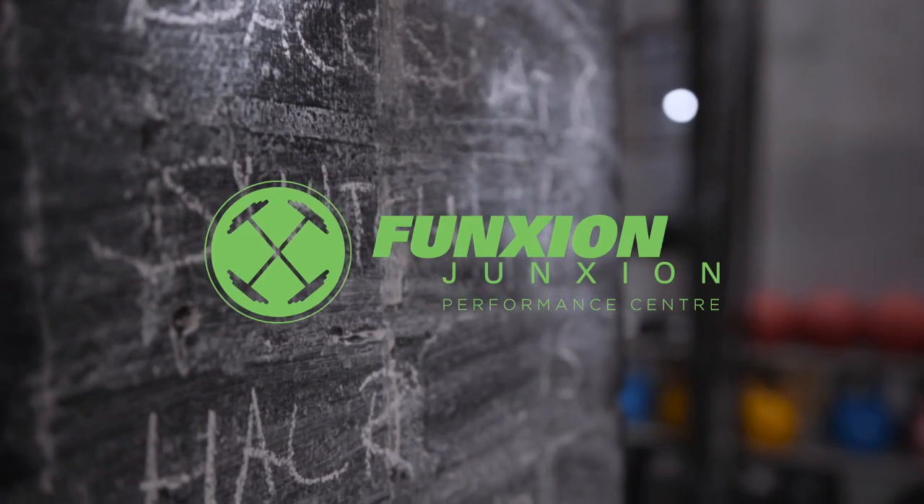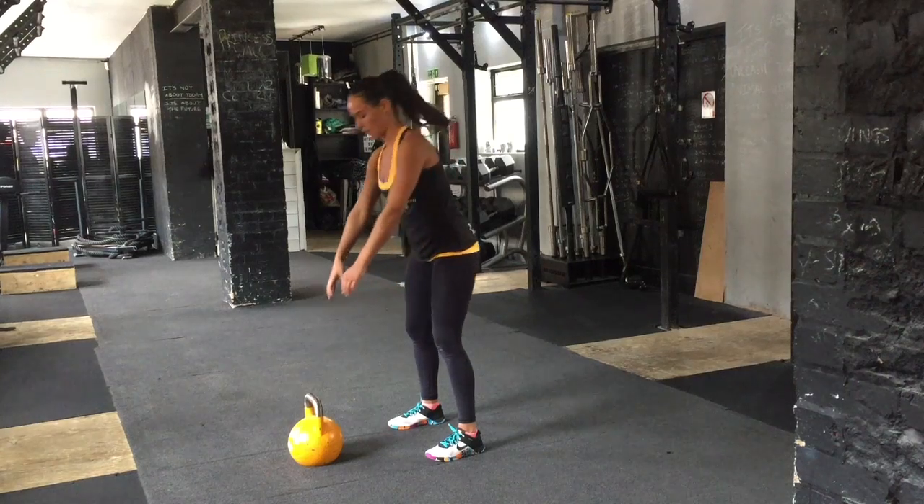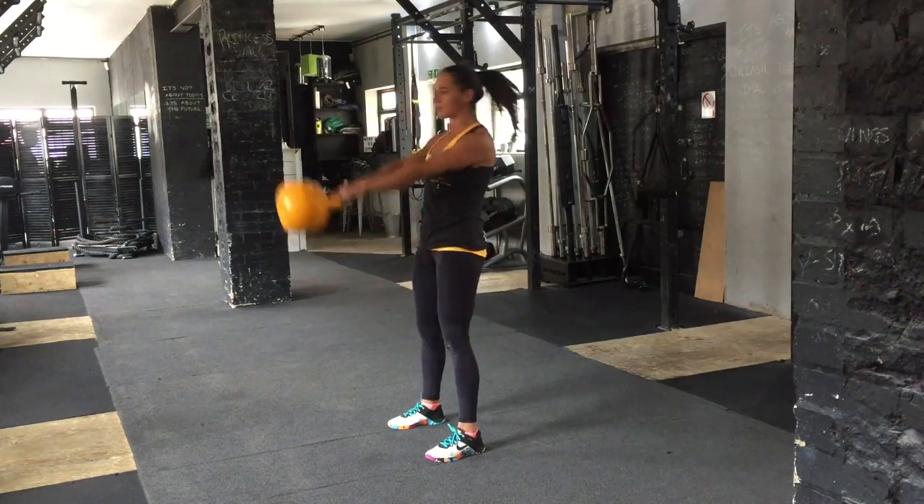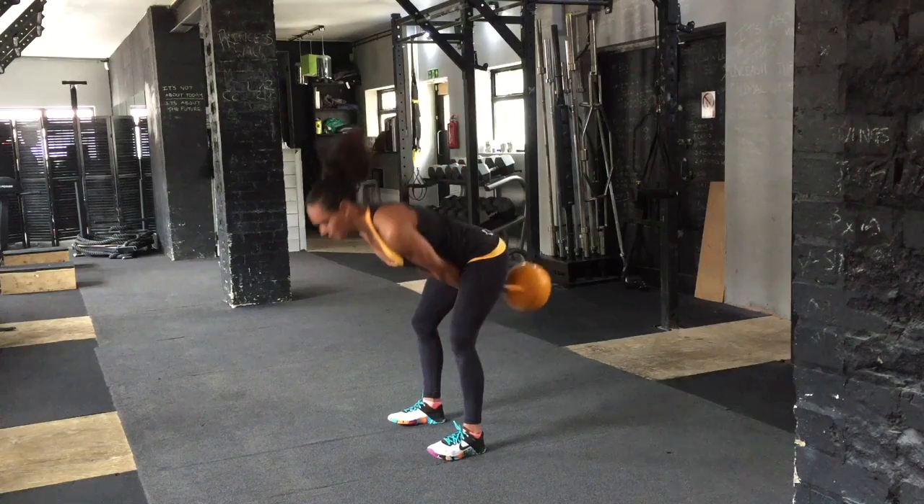Hey guys, welcome to your kettlebell swing demo. If you've made it this far, great work. Keys are here using the hike start that you've been practicing — that's how you'll start.